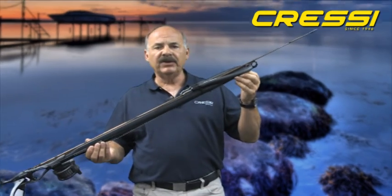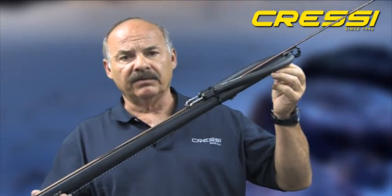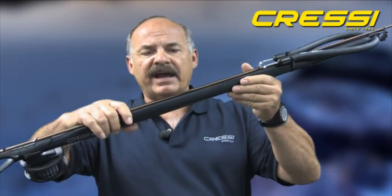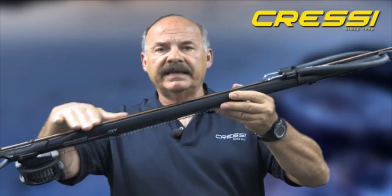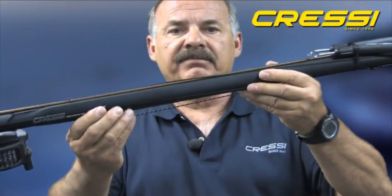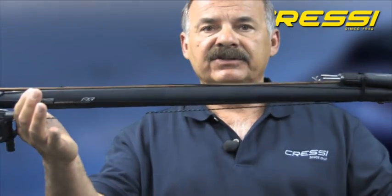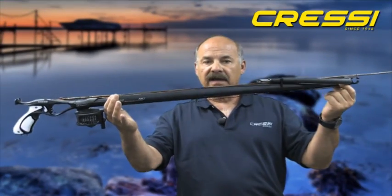The barrel is a heat treated anodized aluminum barrel and it's variable diameter. It's not a true round barrel. It actually encapsulates the shaft in the barrel itself and guides the shaft out of the barrel when the gun is fired. It's also sealed at both ends.